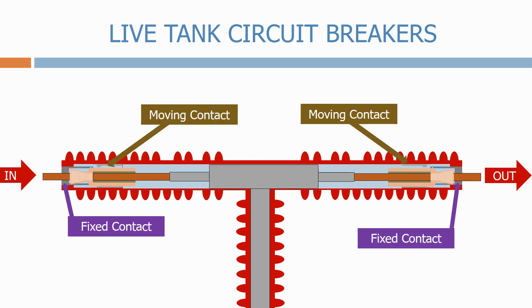Here we have the two sets of fixed contacts and moving contacts. At the moment the circuit breaker is closed. Let's now open the circuit breaker.